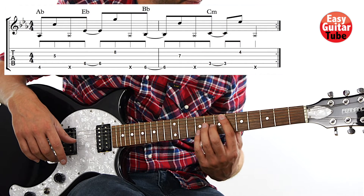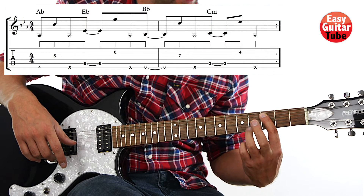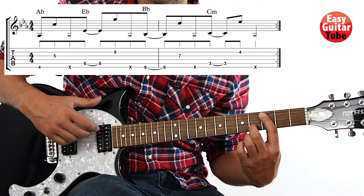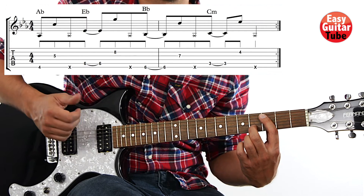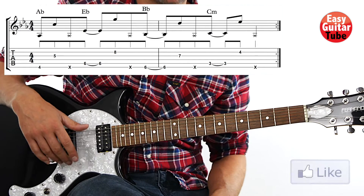To end the intro we're going to move the index finger to the 3rd fret on the 5th string, and the middle finger to the 4th fret 2nd string. Now we have to move the right hand back to strings 5 and 2, play and slap. And there we have measures 1 and 2 — that's the intro.